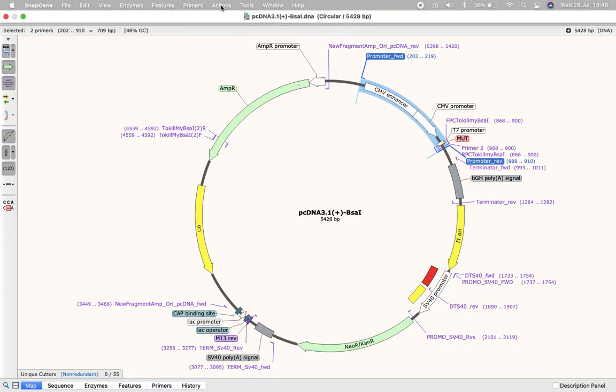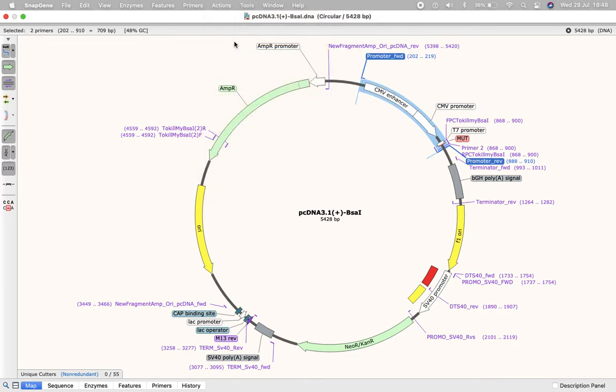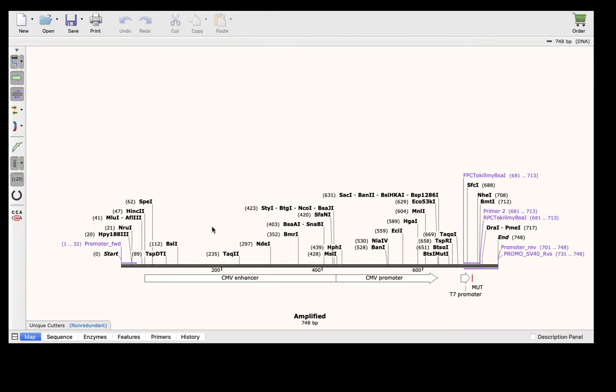Let me simulate a PCR to show you what I'm talking about. So from this plasmid, I'm going to amplify using these two primers here, and I'm going to get this product.